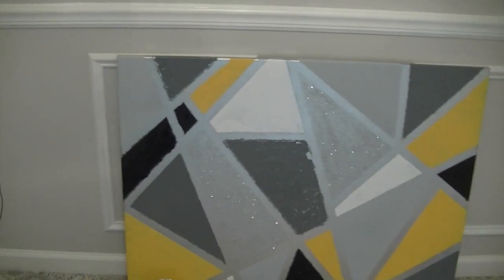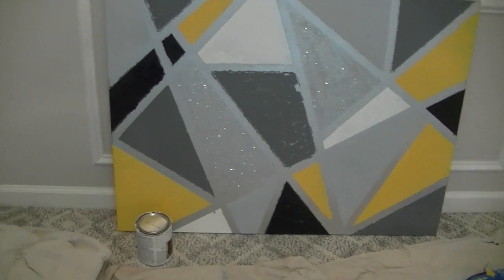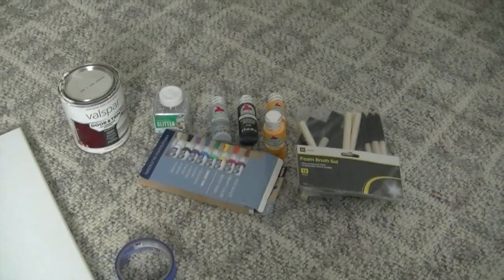Hey guys, welcome back to Dee's Reality. If you're new here, welcome. If you're an oldie but a goodie and still rocking with your girl, I truly appreciate it. So today we're going to create this DIY canvas.